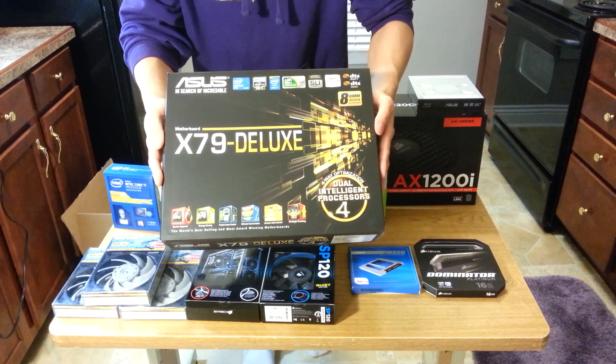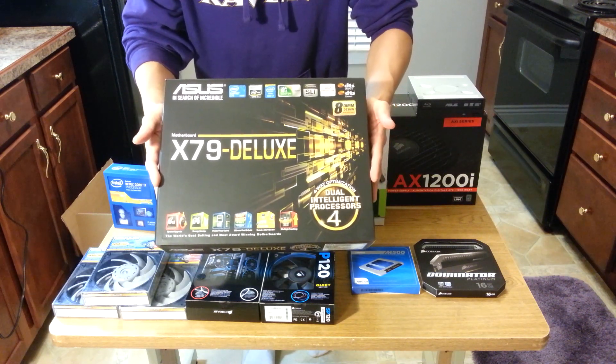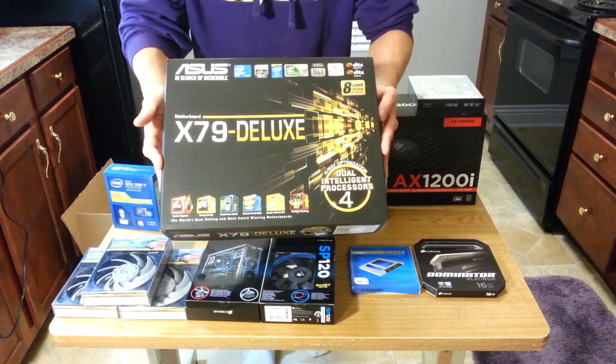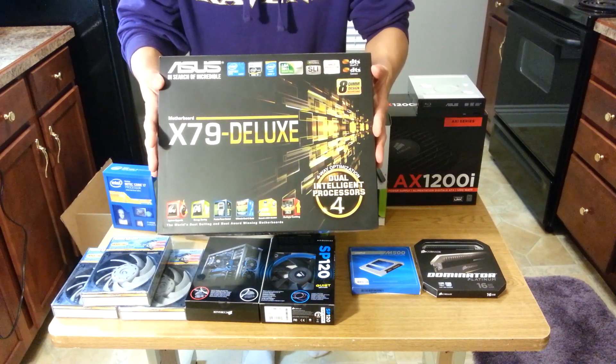My motherboard is the ASUS X79. This is Ivy Bridge E ready, meaning that you can just start with Ivy Bridge E without having to do a BIOS update — existing X79 boards have to have a BIOS update before you can use Ivy E. This was released earlier in the month; it's very new and I don't think that Linus has even done his unboxing of this yet.